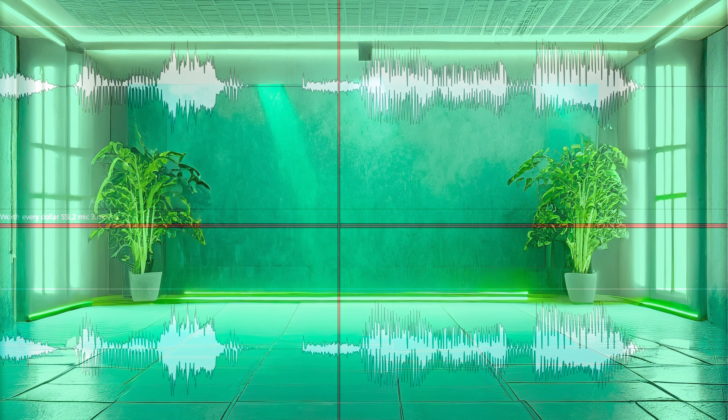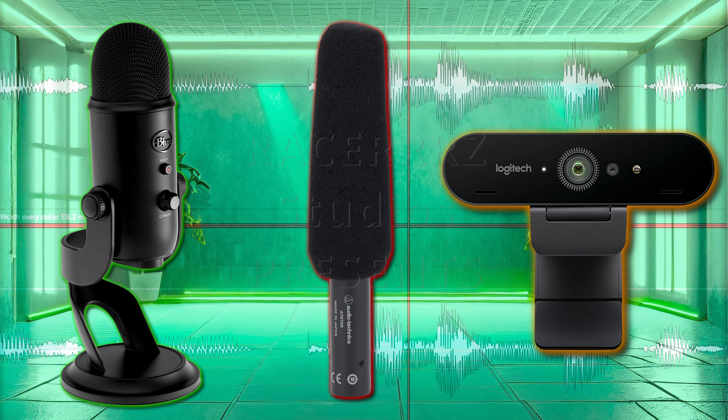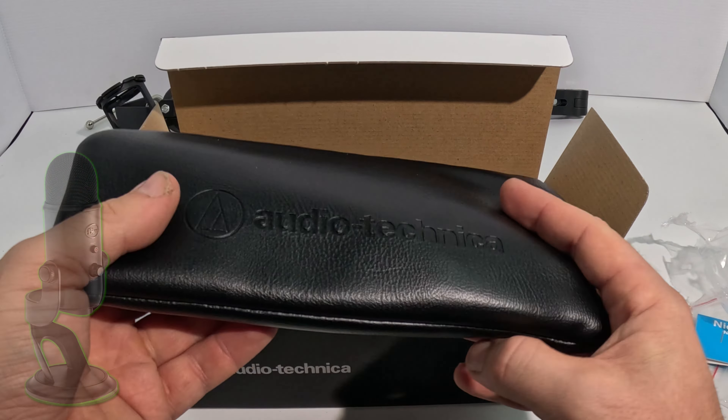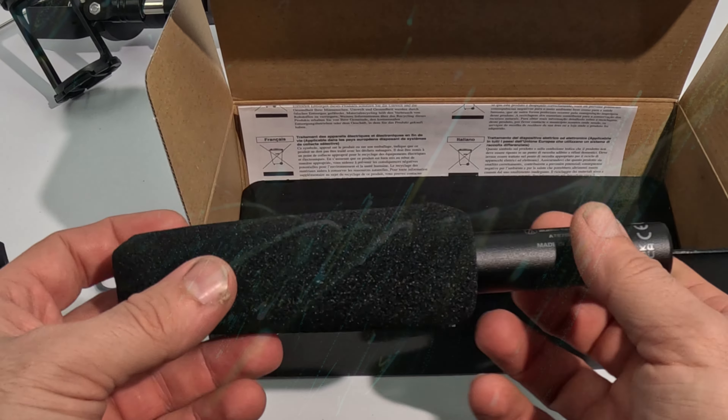Now, why would we want to know which one is superior? The winner will take over as the primary microphone for recording audio for the videos on this channel. The Yeti's been serving me really well — two and a half years, it's done a really good job, but it's time for an upgrade. And this is it.